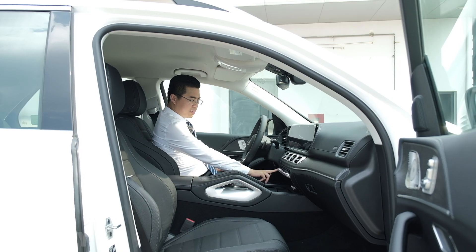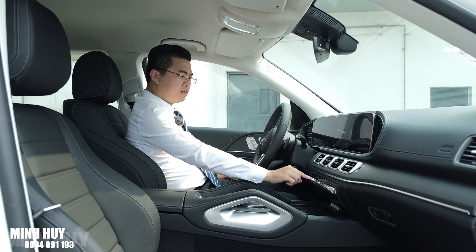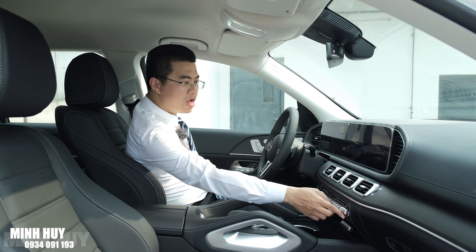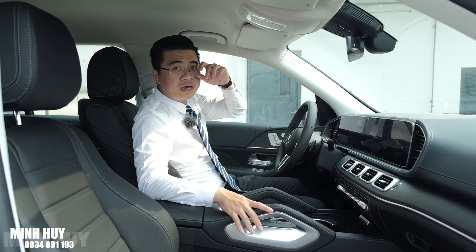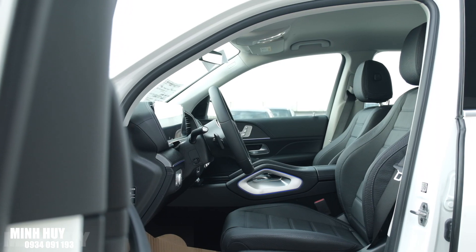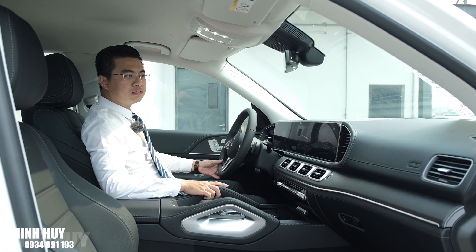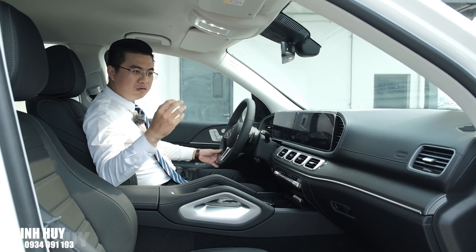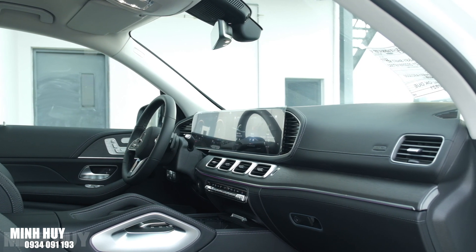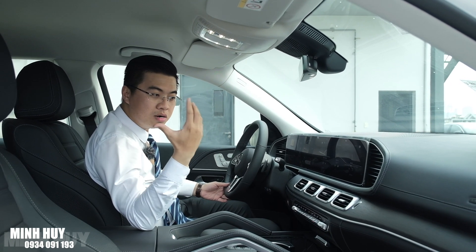Chúng ta vào bên trong xe và đề máy lên. Rất êm luôn! Thường khi đề máy sẽ nghe tiếng xè xè của cụ đề, nhưng với chiếc xe này thì không - vì như đã nói, xe có motor điện 48V tích hợp vào động cơ, thay thế cụ đề truyền thống giúp khởi động rất êm. Khoang nội thất pha giữa sự mạnh mẽ, sang trọng cũng như có hơi hướng cổ điển của Mercedes với phần thiết kế theo chiều ngang. Xe có ốp gỗ sồi nhám và được trang bị dàn âm thanh 13 loa Burmester với hiệu ứng âm thanh vòm rất hay.